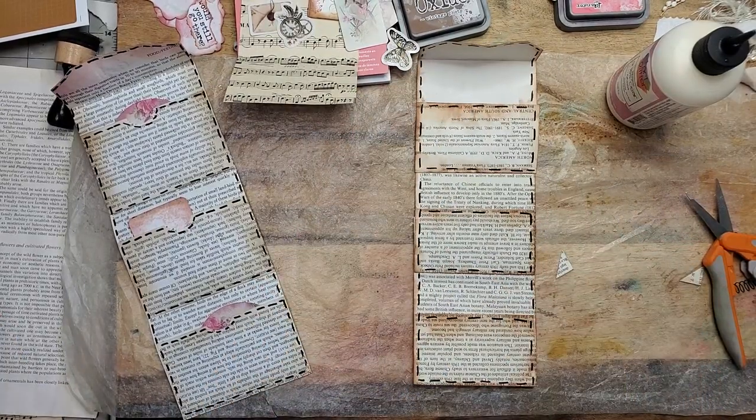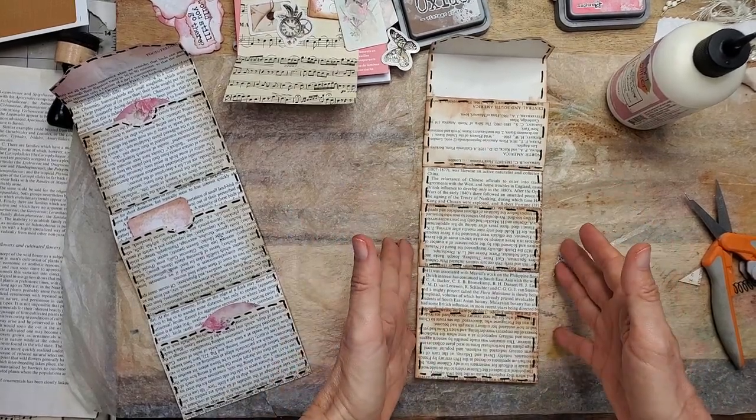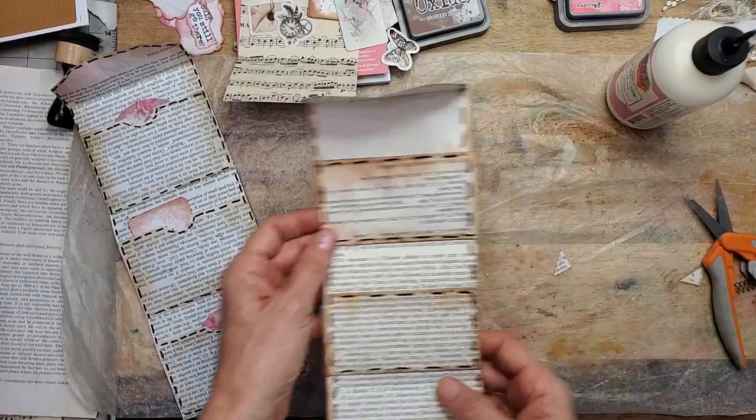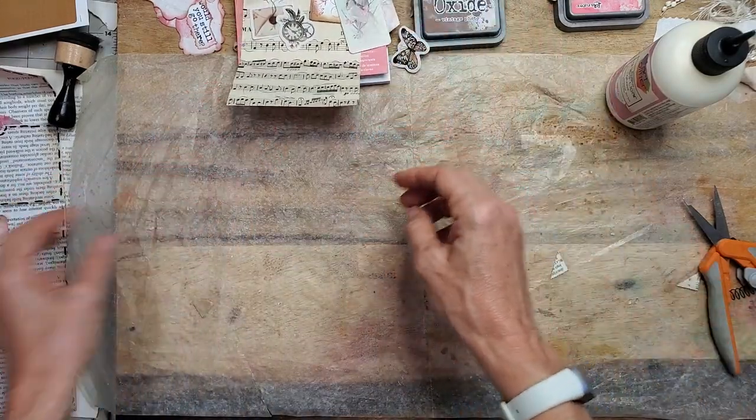So we have that. Basically we're at the point where we just want to decorate it. This is the basic construction of this one. I'm going to put that aside and construct the other one, and then we'll decorate them both at the end so you can see both before you bail and go watch a different video.